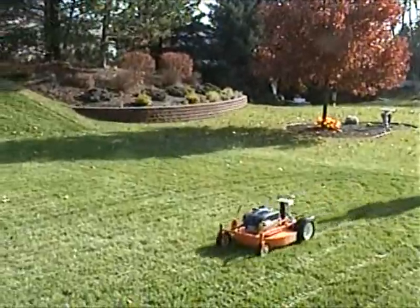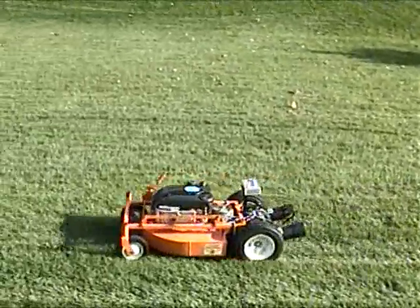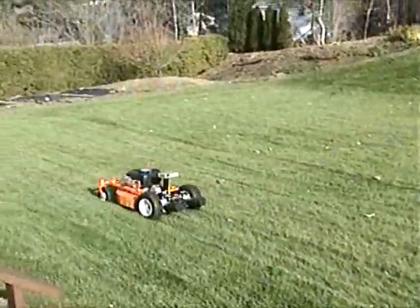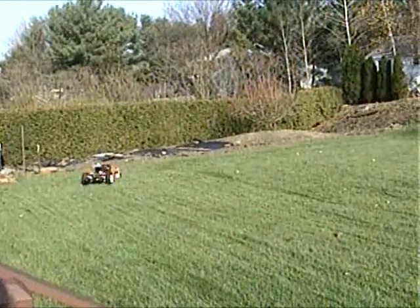Not only is the GOAT robot durable, strong, and reliable, it's fun and easy to use. You can see just how easy it is to use — the operator does not have to be close to the machine to operate it.